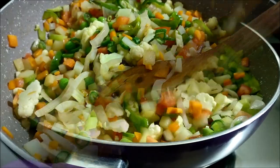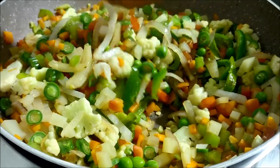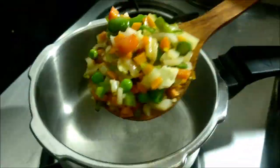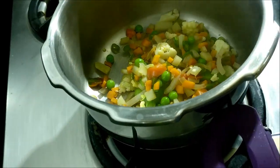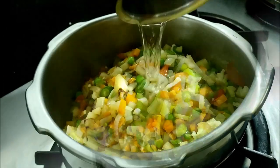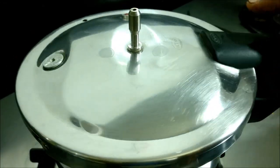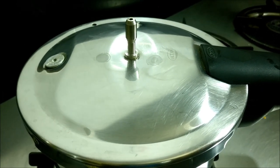We will transfer it to the cooker. Now you can add a few more minutes in the cooker. Turn it over and put this into the oven. Take 3 whistles of the cooker.